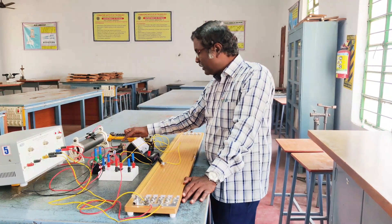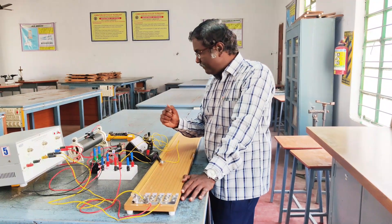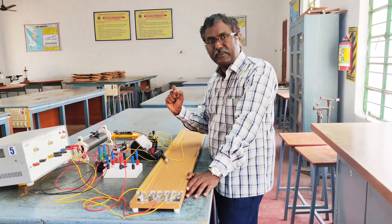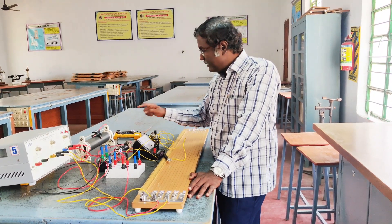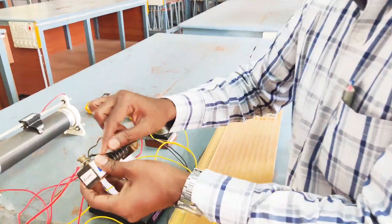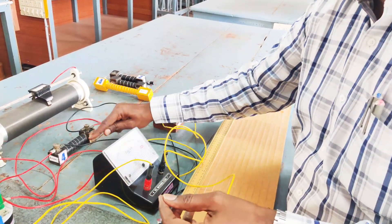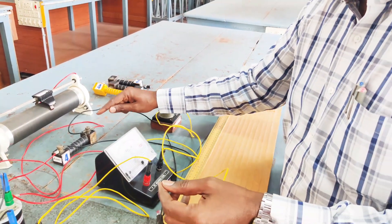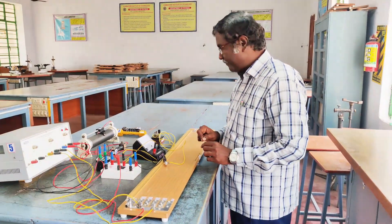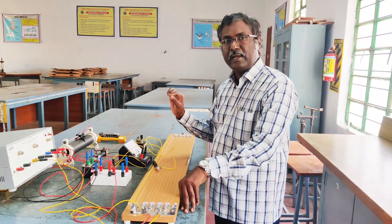Next we have to find out the radius of this wire. We will be given a sample wire and using the screw gauge we can find out the radius of the wire. Then we need to find out the length of the wire, so we can unscrew the screws and find the length of this wire, or alternatively a thread may be used to wind over the coil and after marking that and unwinding the thread we can find out the length of the wire. Therefore we know the length of the wire and the radius of the wire.